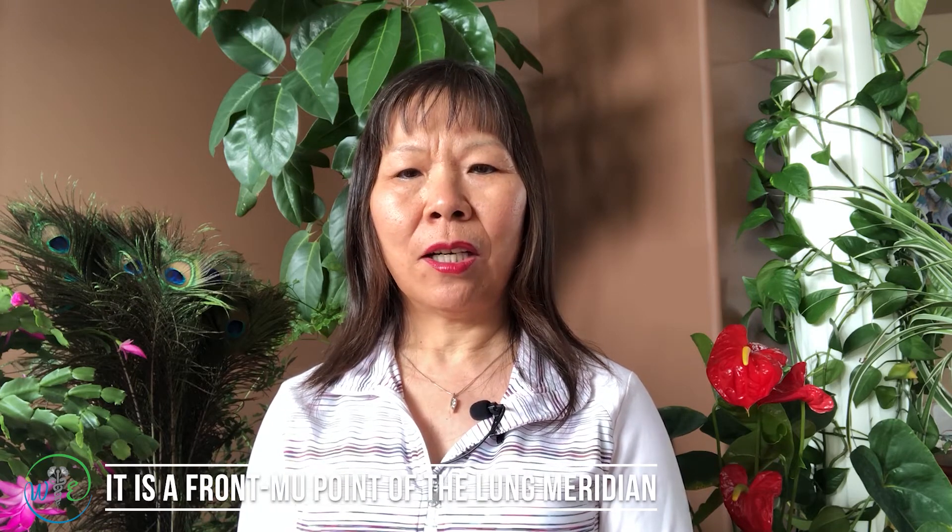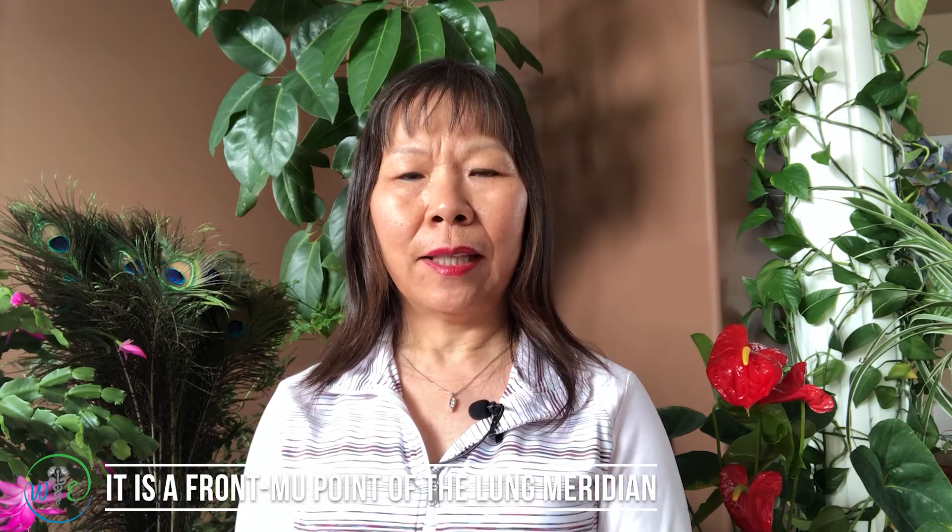The first acupoint is called Zhong Fu, Lung 1. It is a front mu point of the lung, and what this front mu point means is that it is the lung energy surface to the body on this point. We can use this point for diagnosis as well as for treatment.